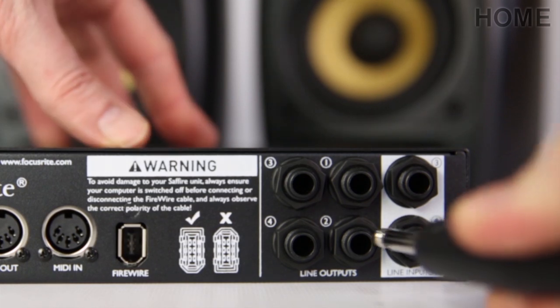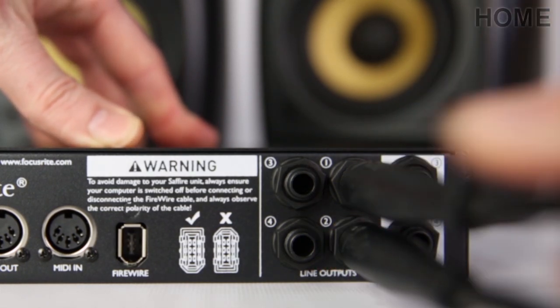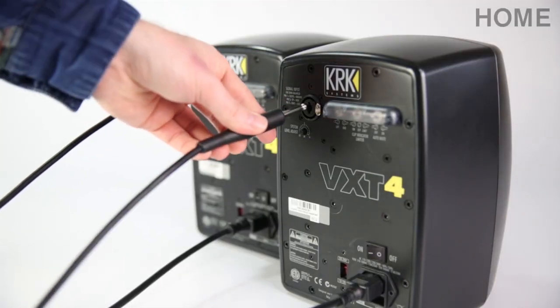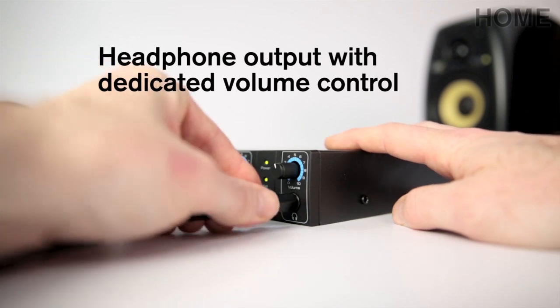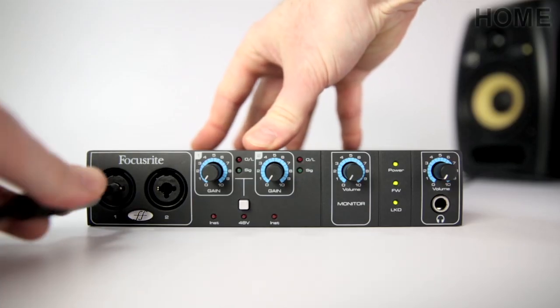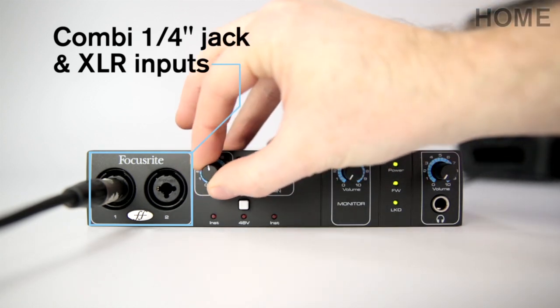You can plug two sets of monitors into the two sets of stereo outputs, or connect additional headphones for recording musicians. To let you easily control your listening environment, we put a headphone output with a dedicated volume knob on the front panel. You can plug instruments or microphones into the Combi jack and XLR inputs, then control gain using the knob on the front panel.